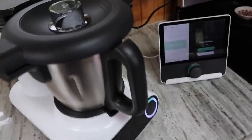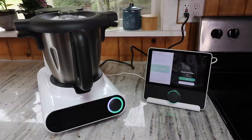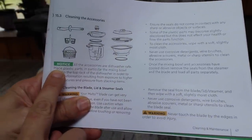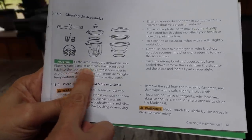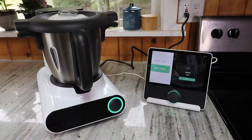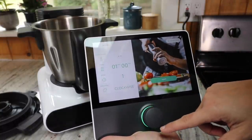It's deep cleaning now — apparently this will go for three minutes. It sounded like it was going to take off there for a second — it's really working. Good tidbit here: all the accessories are dishwasher safe. Just place the plastic parts, and in particular the mixing lid, onto the top rack of the dishwasher. And I guess that means it's done — now I just need to rinse it out.